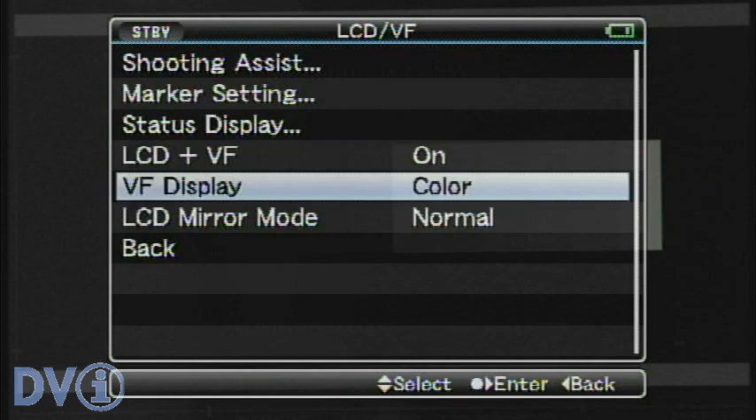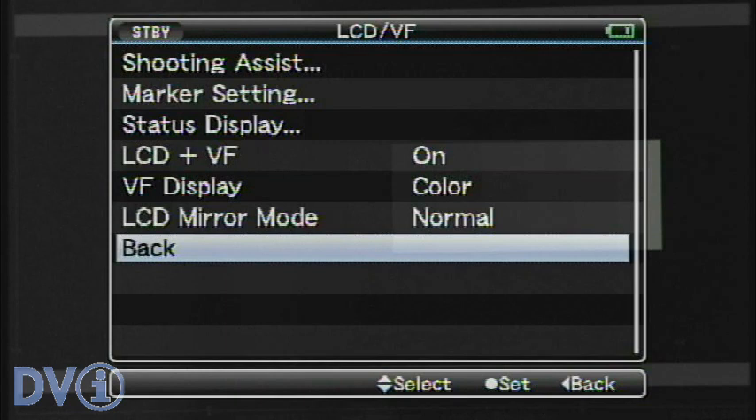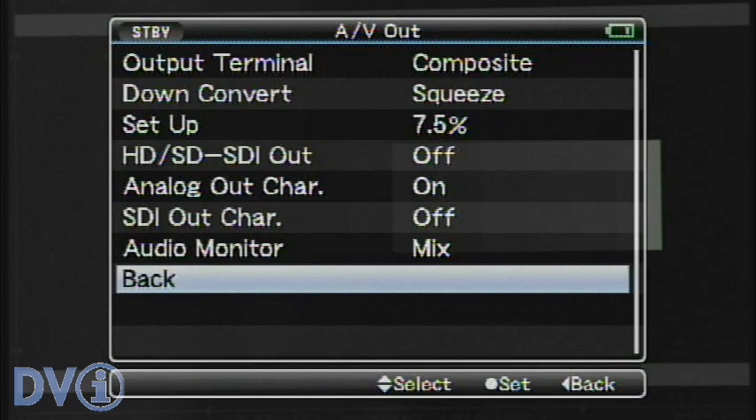We can have the LCD plus viewfinder on at the same time. The viewfinder display can be switched to black and white if wanted. LCD mirror mode refers to when you flip the monitor front towards the lens. For AV out, the output terminal can be composite or component. Downconvert sets the downconversion method, and the analog out character is currently on — that's how this output is being recorded right now. We can do the same with the SDI.